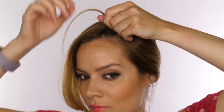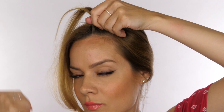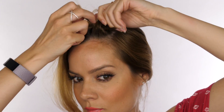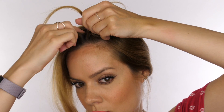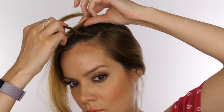Every time we get to the section that is on the front of our head, we're going to add in our fringe to that section. So instead of picking up on the left and picking up on the right like we normally would, we're only going to be picking up on one side, which is the front of your head.